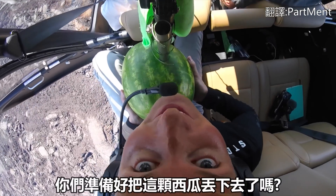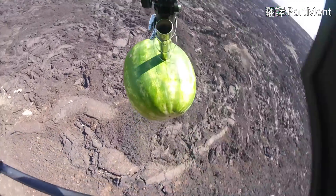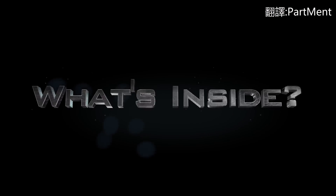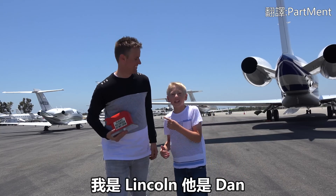Are you guys ready for this watermelon experiment? Watermelon guys! Welcome back to What's Inside. I'm Lincoln, this is Dan.